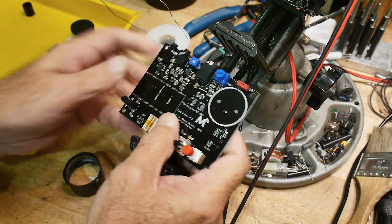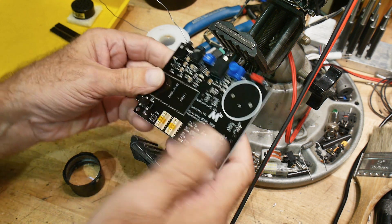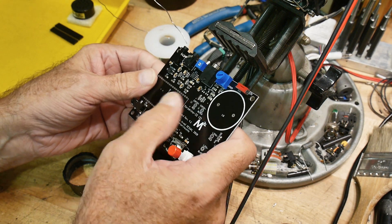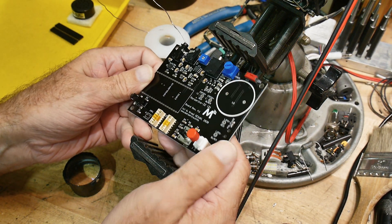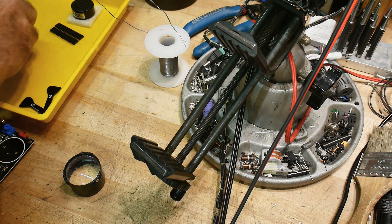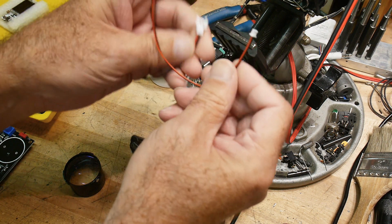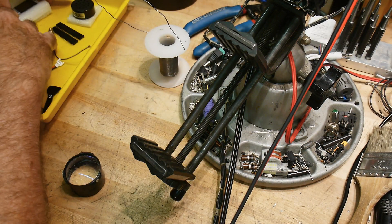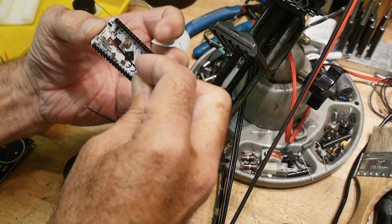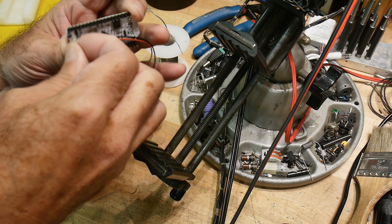Now we have to figure out the LiPo thing. You can add a battery to this, and I think I do want to do that. I have some batteries, so we'll figure out what goes next. Before you load this, they say you should do the wiring for the battery. It comes with two wires — this wire plugs onto the bottom side of the ESP, and then that goes to the PC board.